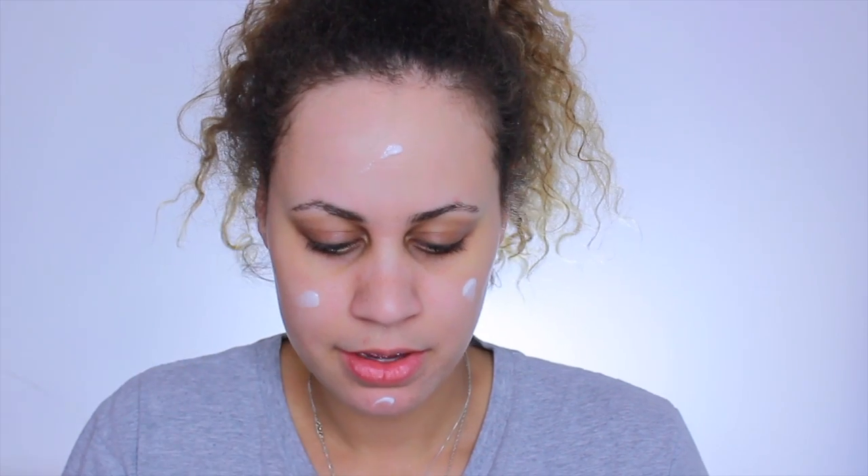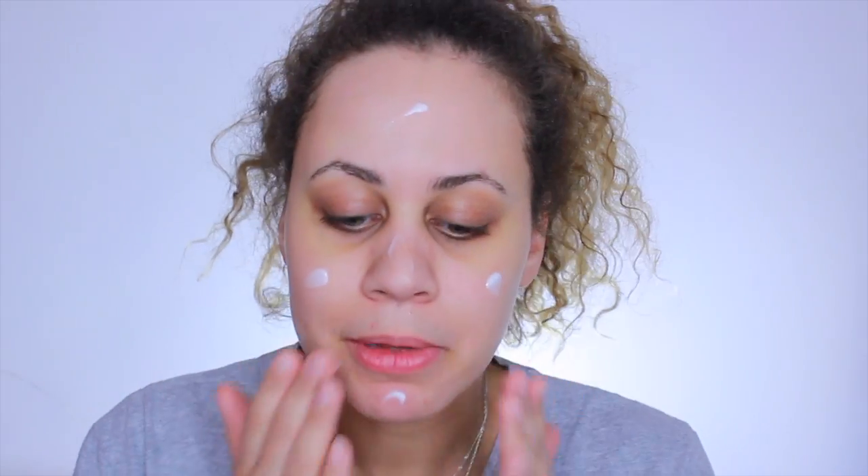The first thing I'm going to be doing is taking my Two Faced Hangover Primer. I've been using this one lately — I was using the Hourglass one and then decided to switch. I use one pump and apply it to my face, hitting the major areas, and I always have a little bit left so I put it on my cheeks. I've really been liking this primer.